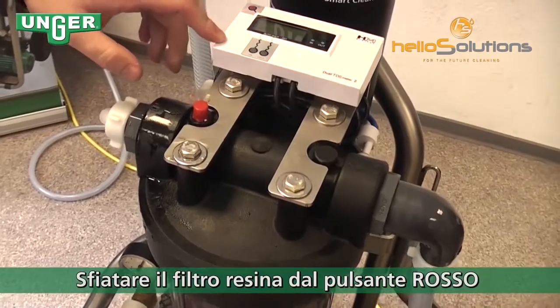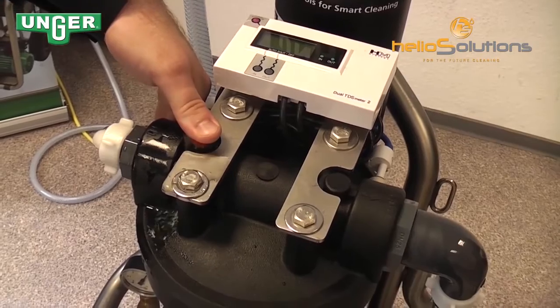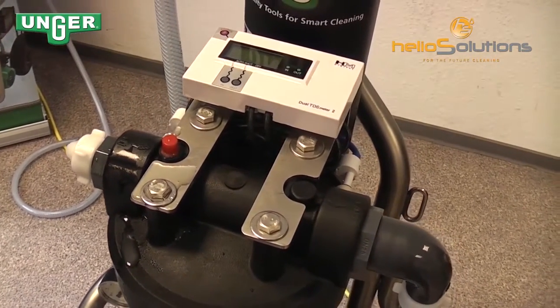In order for the TDS meter to work properly, you have to press down on this air vent and release all the air that's inside. Now it's good, and your TDS meter will function properly.